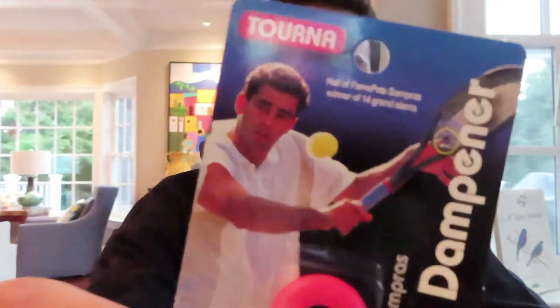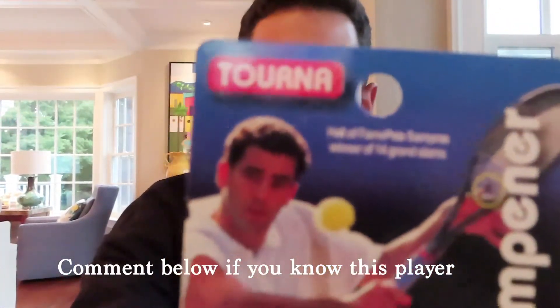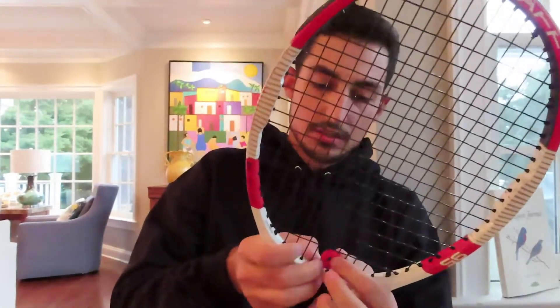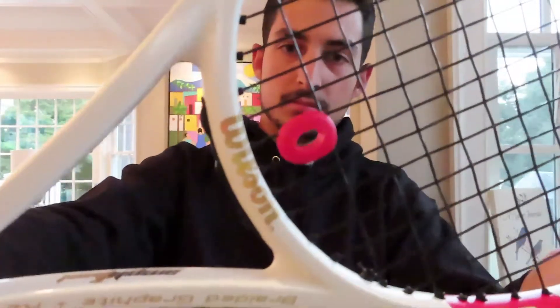Next you have the Tourna vibration dampeners. Tourna makes different products besides just string and grips, and they come with creative stuff like this. Putting these on my racket and trying them on the court really helps when it comes to controlling the ball and making sure your racket doesn't overly vibrate when you hit. Tourna gives you two in one packet, which saves money compared to buying just one from the store.